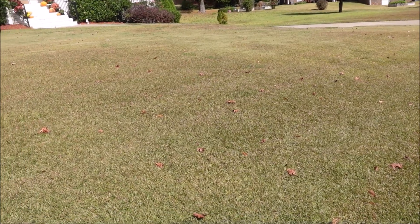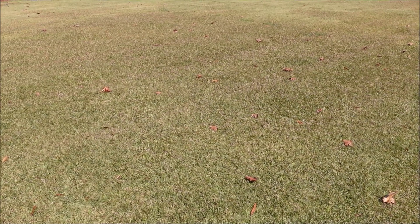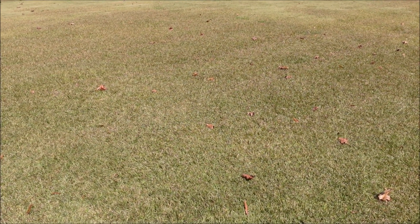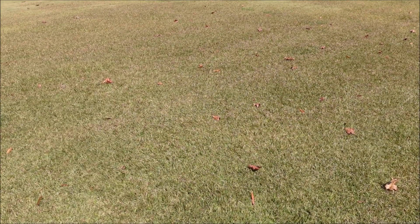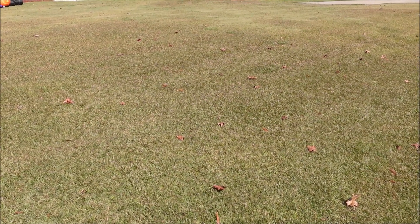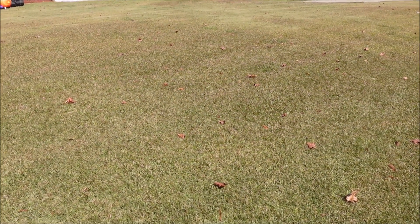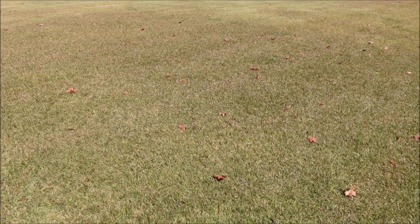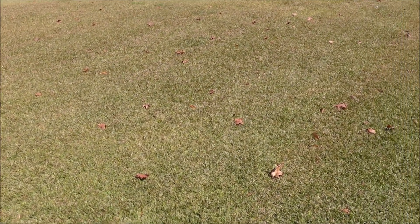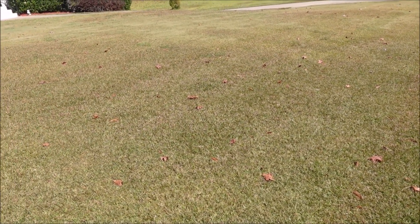It might be possible to convert this yard fully to Centipede or fully to Bermuda, but both can be challenging. If I was going to convert this yard over to Bermuda, I would most likely wait until winter when the Bermuda goes dormant, and on a warm day — when there's enough green in the Centipede — spray it with glyphosate to put a lot of pressure on the Centipede and hopefully kill some of it, then let the Bermuda fill in.